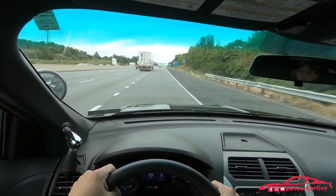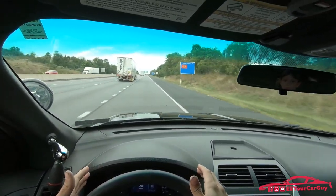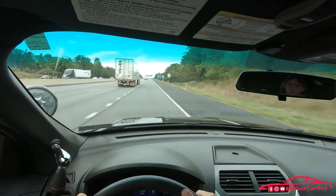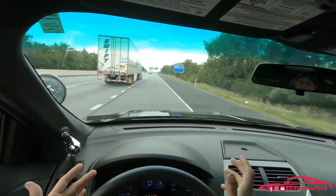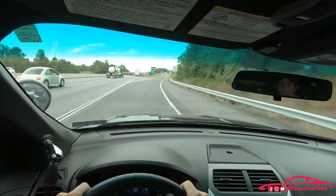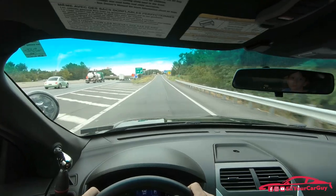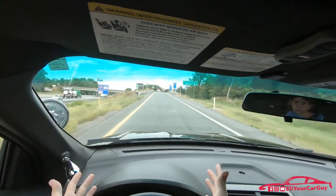Once you're up to highway speeds — going about 65 right now — my tach is resting at around 2,100 RPMs. Going 70 miles an hour it's about 2,300 RPMs and it's not straining. If I push the gas it does have the power to pick up and accelerate like you'd expect, though it's nothing too crazy — it's not a sports car by any means.